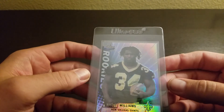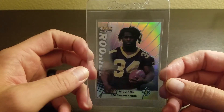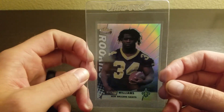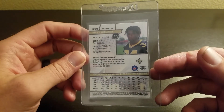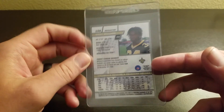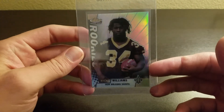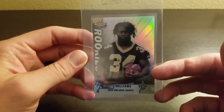Just going to do a quick seven-card football lot. I'm going to start with the '99 Topps Finest Ricky Williams refractor rookie. Don't know how much hobby he still has — he was a stud for a few years and kind of made a little comeback in Miami, but yeah, maybe a 'what could have been' situation with Mr. Ricky Williams.